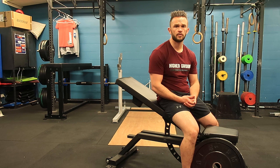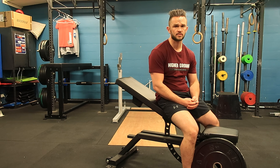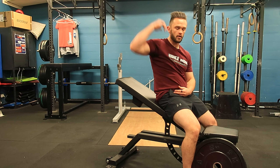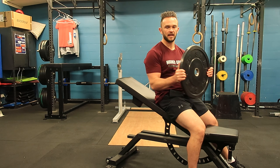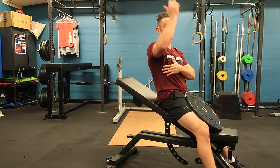Hey team, in this video we're going to go through our incline plate pullover — you can do this with dumbbells as well. It's really a drill we like to use to open up the lats, open up some thoracic extension, and just improve that overhead position a little bit. I like a plate; it's going to keep us in a neutral position and really help us to focus on opening up the lat.